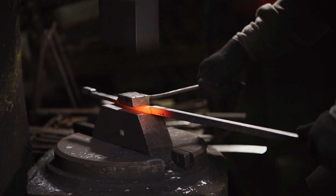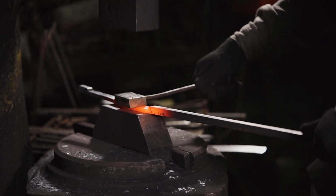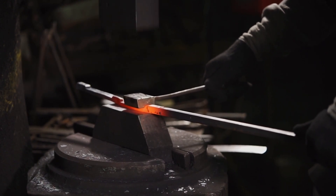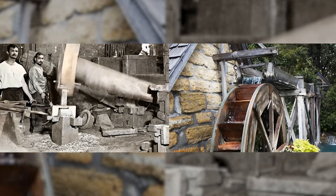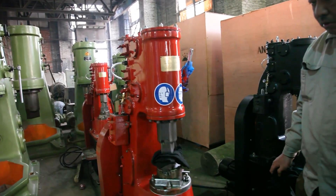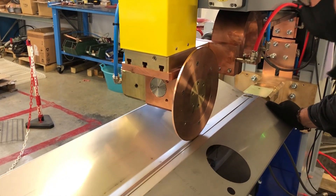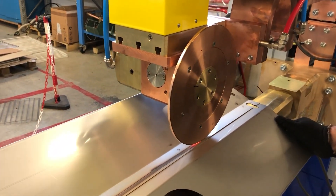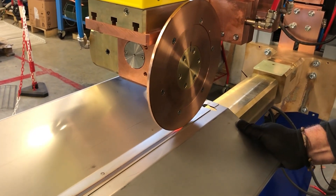The advent of mechanical hammers marked a significant evolution in forge welding, introducing a more consistent and less labor-intensive approach. These hammers, once powered by water wheels and now by various modern means like compressed air or electricity, automate the hammering process, offering more precise control over the welding procedure. Similarly, die welding and roll welding represent advancements in the field, utilizing mechanical pressure to shape and fuse metals, catering to more complex and specific manufacturing needs.